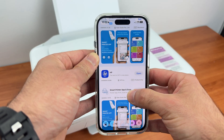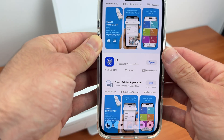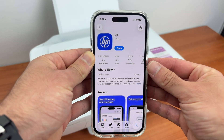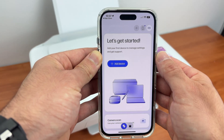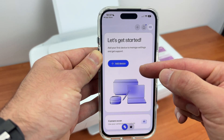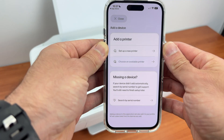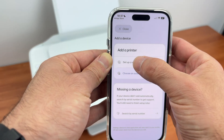Then go on your iPhone, go on the App Store and search HP. We need to download the HP app — it looks just like this. Open the app and you're going to see 'Add Device' over here. Click on this button, then select 'Set Up a New Printer' — this option right on the top.